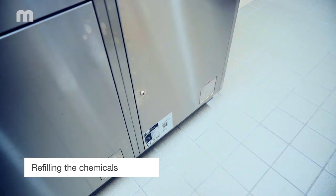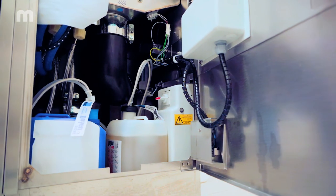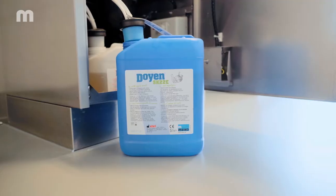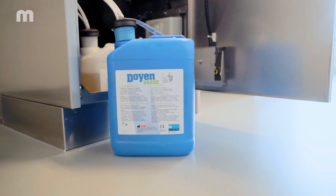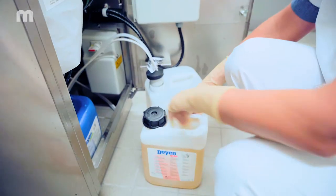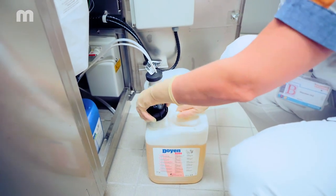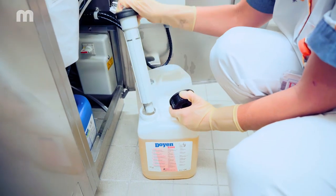The display on the bedpan washer disinfector shows when the canisters containing detergent and/or rinse aid need to be replaced. Please note these liquids are chemicals, so always read the supplier's instructions before using them and take the necessary precautions. Open the door of the compartment where the canisters of chemicals are located. Take the suction lance out of the empty canister and place it into the full one.